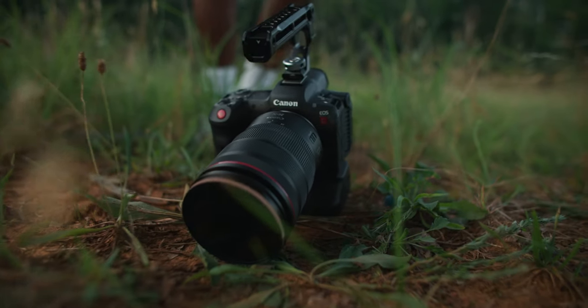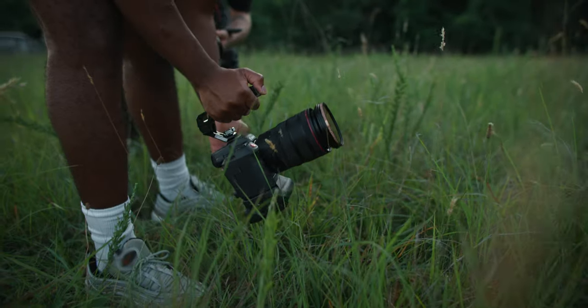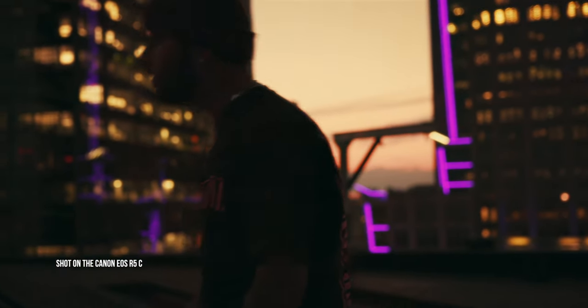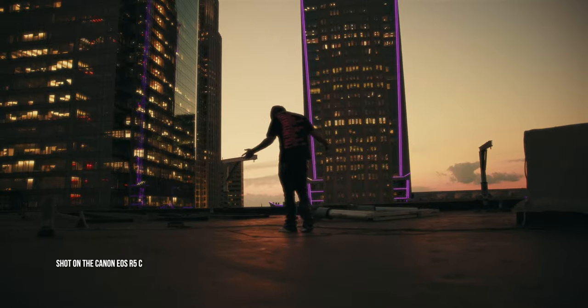If you guys are unfamiliar with the EOS R5C, this thing is actually a beast of a camera. It can do 8K video recording all the way up to 60 frames per second, and 4K all the way up to 120 frames per second. This is still technically a hybrid camera, even though it's Canon's compact option within their cinema line — and it can also do professional photography, all in one body with the flip of a switch.